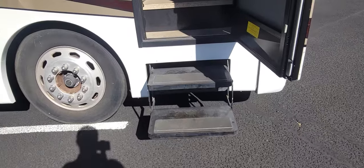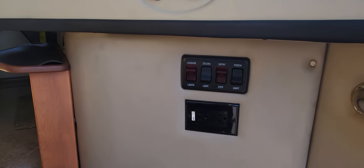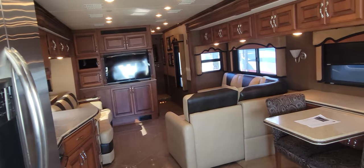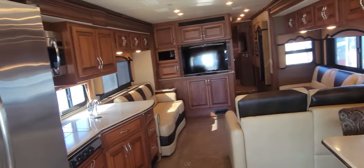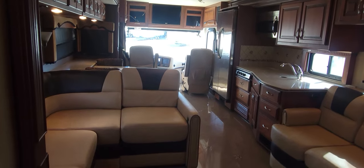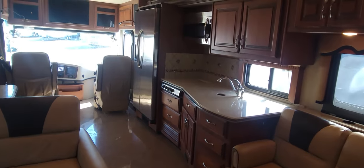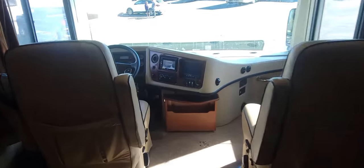Alright guys, as we go in here, two exterior steps and then a few others to jump in. You've got your light controls and an outlet right in front as you walk in. Let me give you a look from that little hallway on the side — beautiful opposing slides up front, nice couch extension, front kitchen. Very nice coach. Let's start all the way up front and we'll handle the rest here in a second.